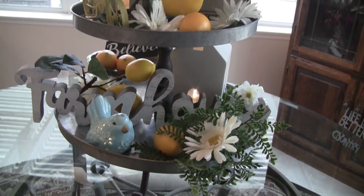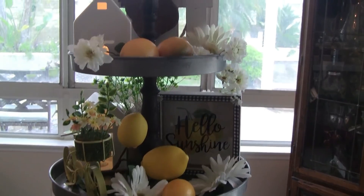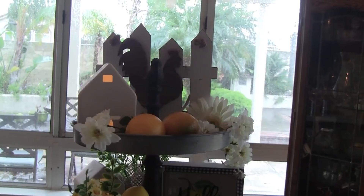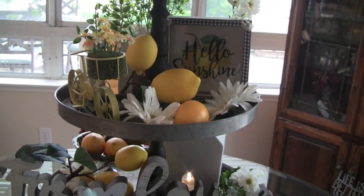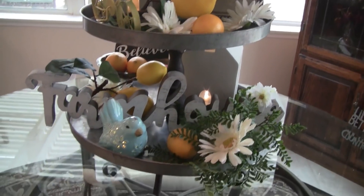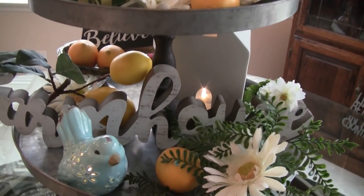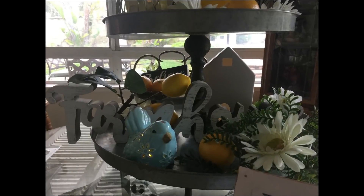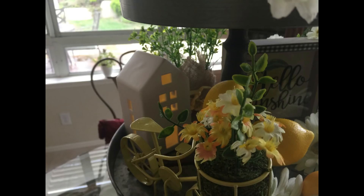That is my three-tier tray for basically my summer decor until I go into my patriotic theme — for that I'll probably leave this up and just add patriotic elements to it. So until next time, thanks for joining me and remember, the world's a better place because you're in it. Don't ever forget that — talk to you soon guys, bye!